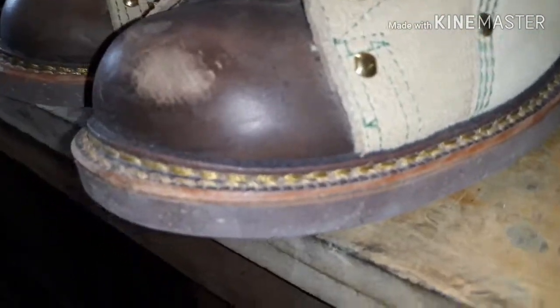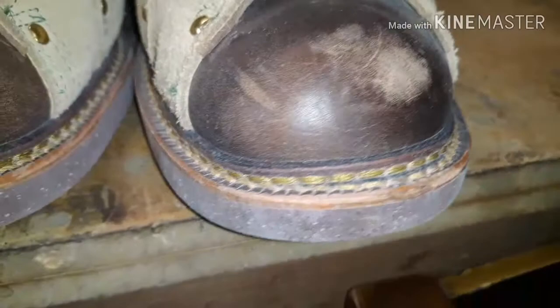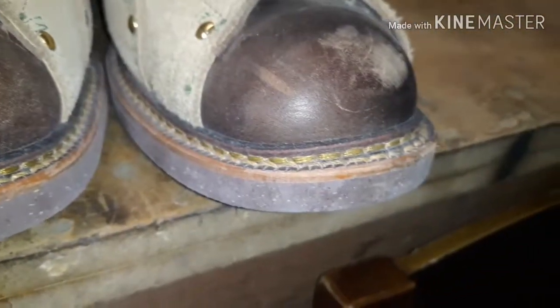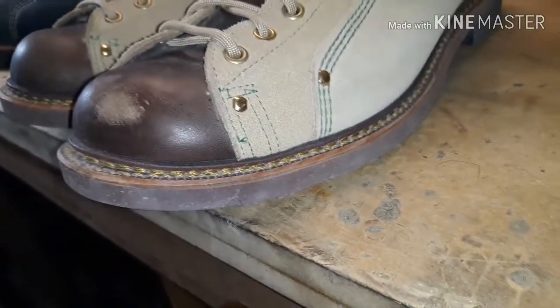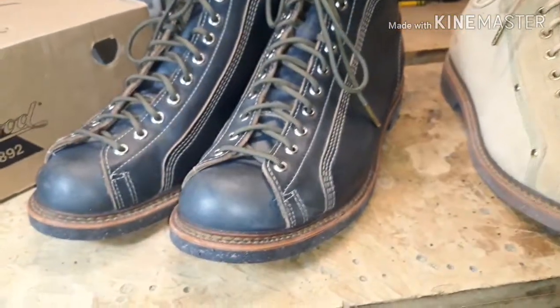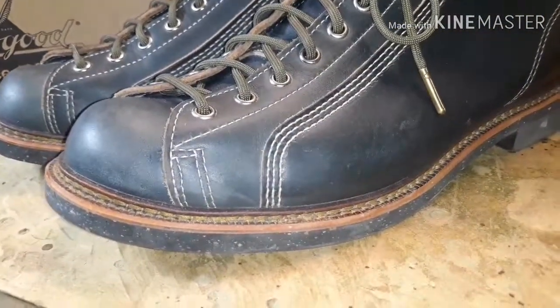Another great thing about a lot of Thorogoods is their Norwegian welt. They have double stitching on their welt, which makes it more waterproof and weatherproof — it will keep your feet drier for longer in shallow puddles and wet conditions.